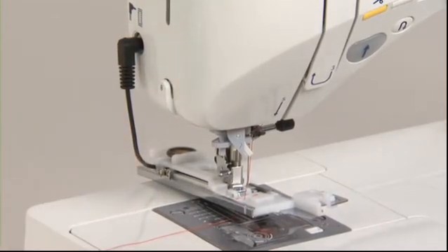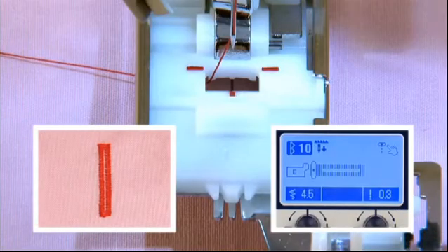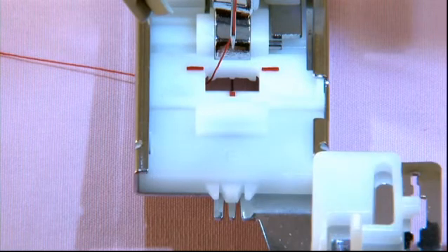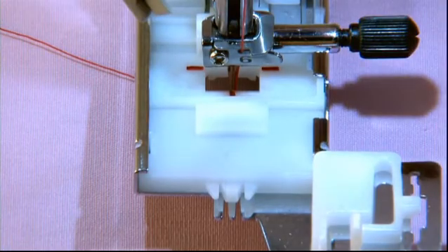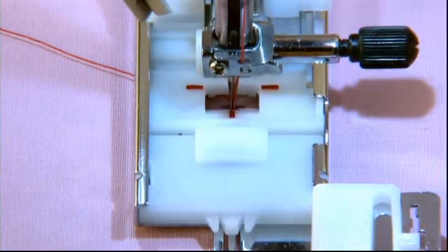Insert the buttonhole sensor pin into the sensor pin hole at the left side of the machine body, making sure the sensor pin is pushed in as far as possible. We'll use the standard buttonhole pattern as an example. Place the fabric under the presser foot, lower the needle to the sewing start point, lower the presser foot, and begin sewing.